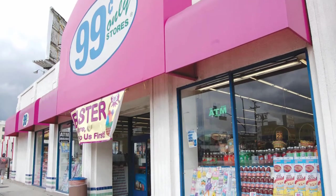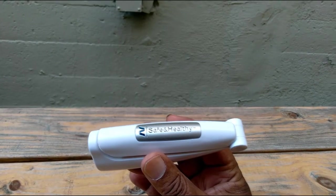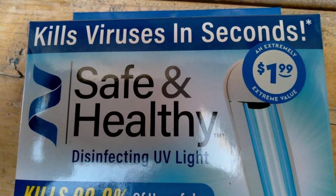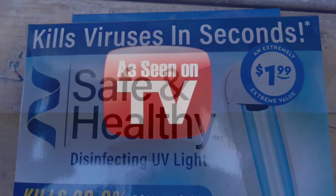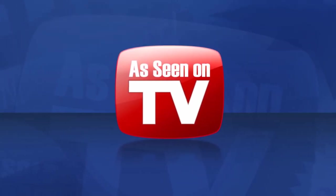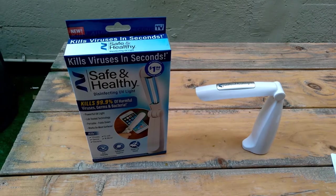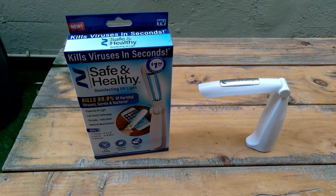Most people don't even know what they're for. I got it for a dollar 99. Being that it used to be an As Seen on TV item, I think it was probably originally $29.95 or $19.95 and didn't sell all that well — so yeah, a dollar 99.